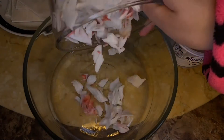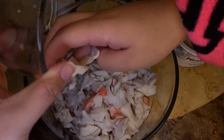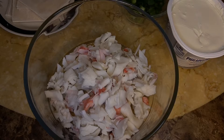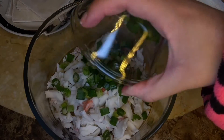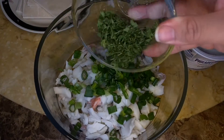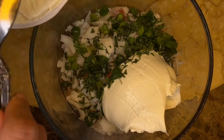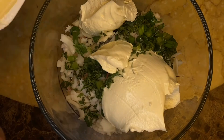For the crab ragoon, you want to shred up your crab meat. You can also use real crab — it would probably taste better too, but this was cheaper. Put it in a larger mixing bowl, then add your scallions or green onions, whatever you want to call it. Then add a little bit of parsley and your cream cheese. I added between about five and seven ounces, but you can add however much you want depending on how creamy you want it to be.